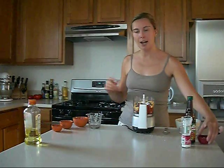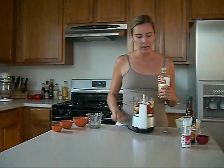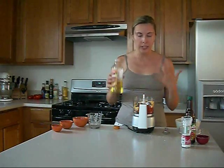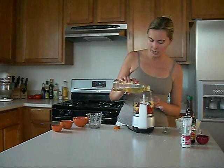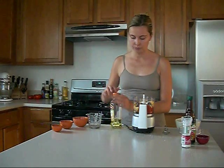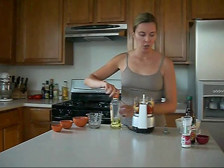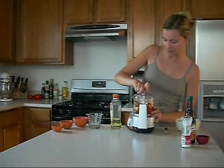Now, I did say 1 to 2 tablespoons of olive oil, and the reason I said that is it depends on how liquidy or thick you want the texture, but usually you want it a little fluid. So if it's still dry, I'll add some more, but I think we should be just about right.